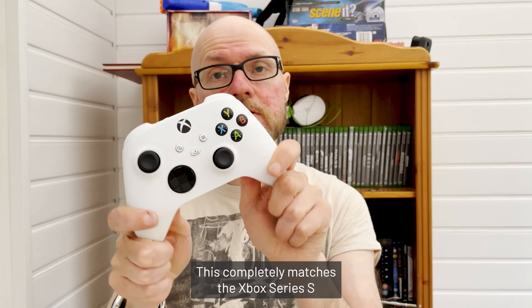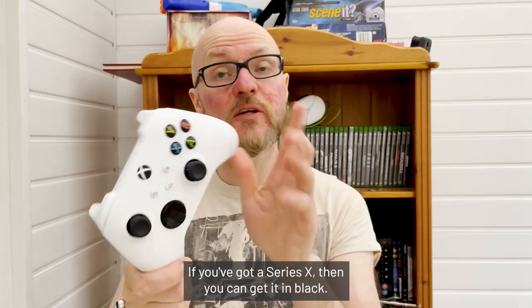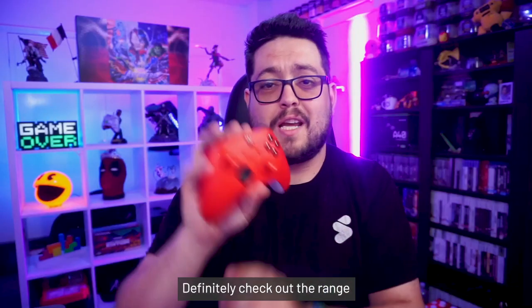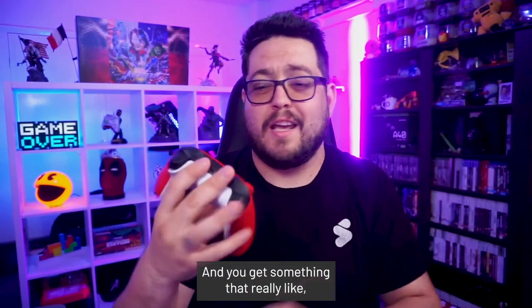Today I'm going to review the new Xbox X and S controller in robot white. This completely matches the Xbox Series S if you've got one. If you've got a Series X, you can get it in black. Definitely check out the range because there are some super cool colors out there, so you can get something that really expresses who you are.